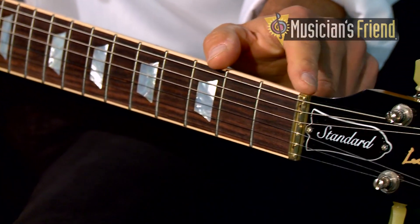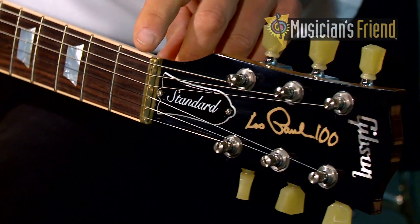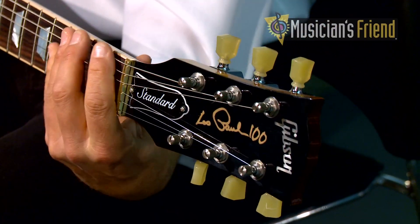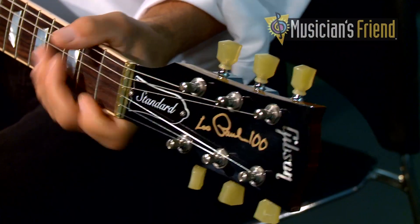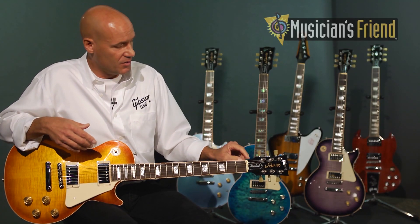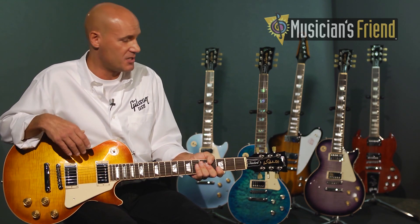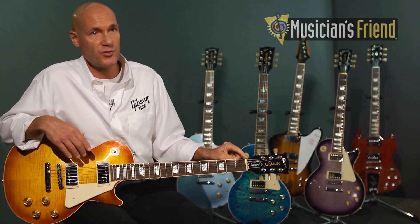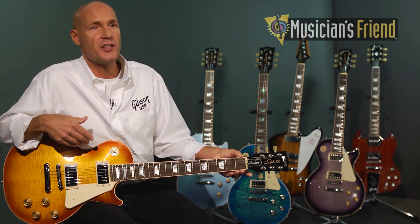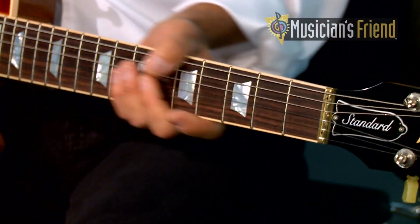We also have a new zero fret adjustable nut. The main benefit is that it's completely adjustable — for the player who wants to take it very low and comfortable, with better intonation without pulling notes sharp, you can do that. Or for the player who wants to raise it up higher and play slide, you can do that by simply adjusting the two adjustment screws. Because it's brass and cryogenically treated, as are the fret wire, it has a very transparent tone between open and fretted notes.